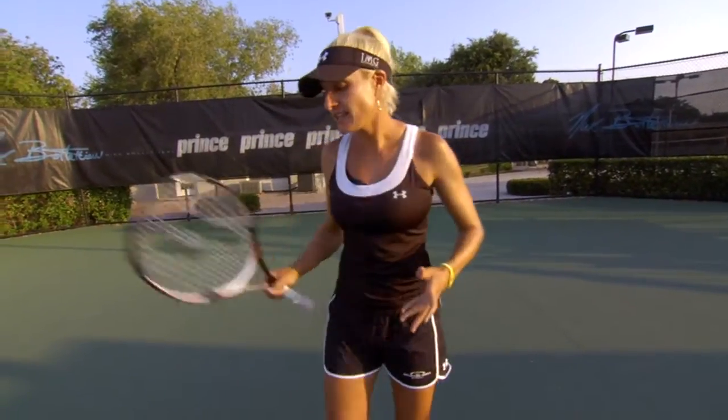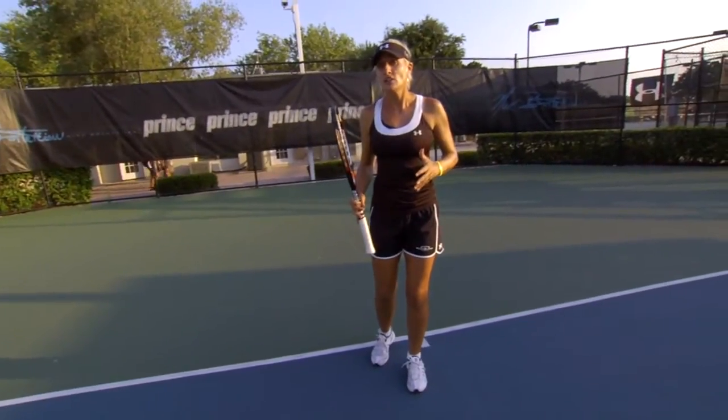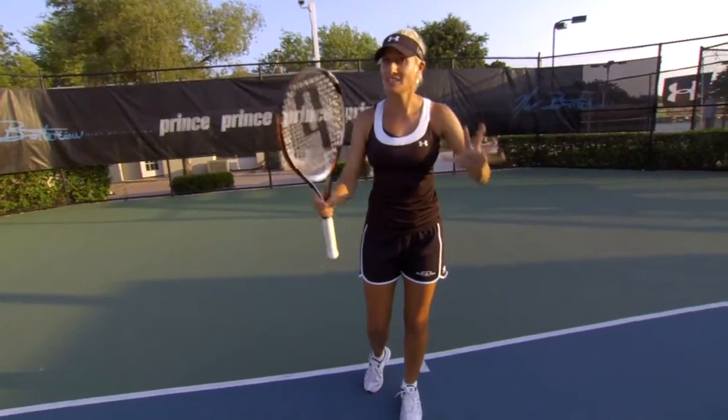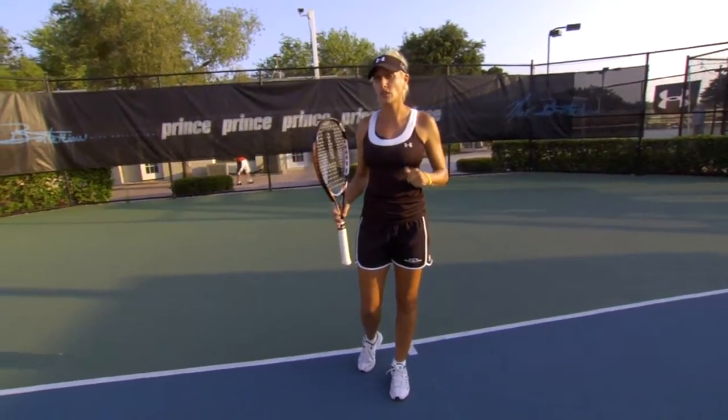Let's break down offensive positioning into two main topics. Number one, where exactly are you located on the court when you're on the offense? That is inside the baseline or at the net. But you want to keep in mind you want to hit the shot above the net in your sweet spot. So just because you're inside that court, make sure that you're taking that ball right in your sweet spot so that you are on the offense.